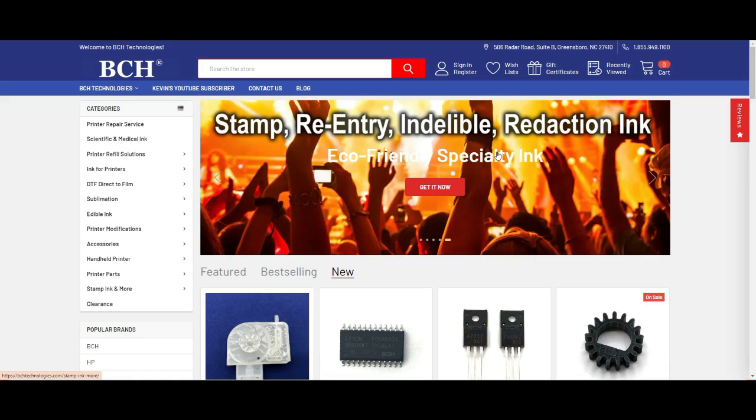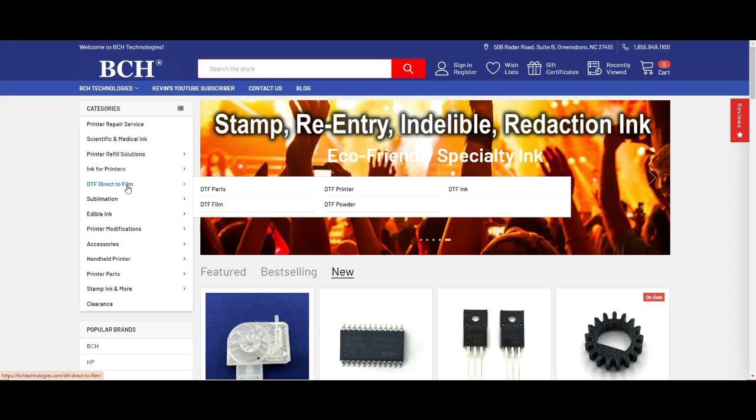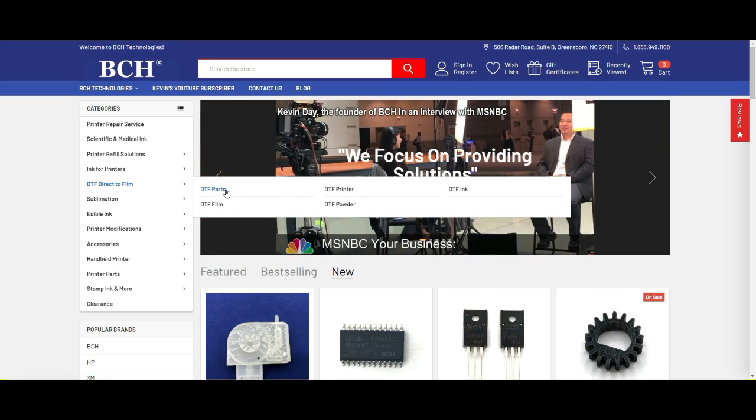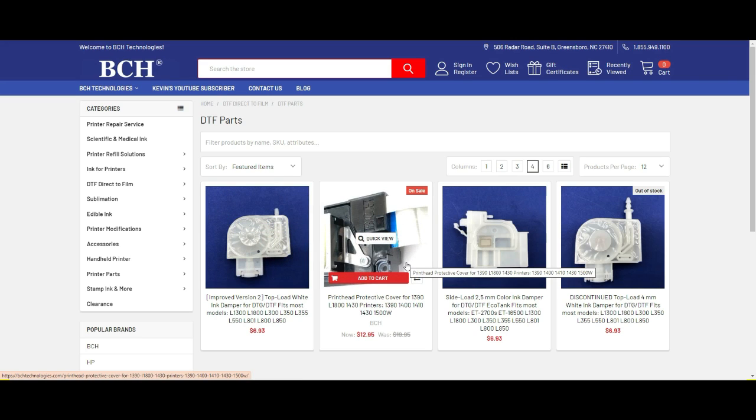I know it's hard to find A4 and A3 Ziploc bags, but you can go to bchtechnologies.com, go to DTF Films, and click DTF Parts. I haven't listed them yet, but I'm going to list A4 and A3 bags and the silica gel there.